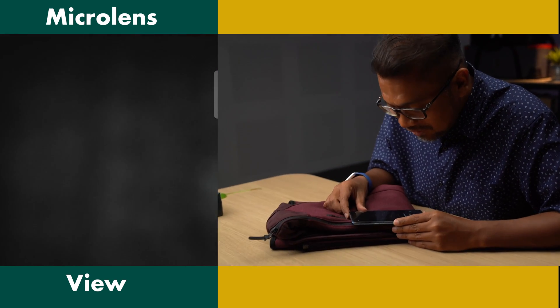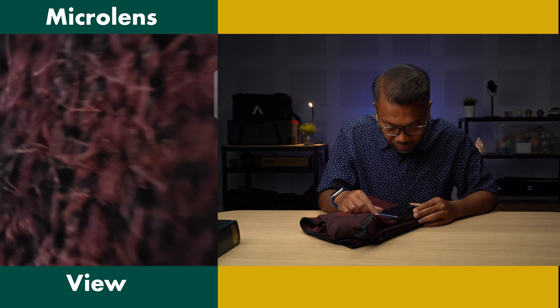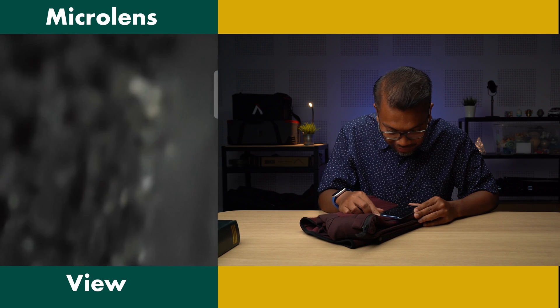I was wondering how does it do that? Oh wait, you have to put it really close - oh my god. This is really like a microscope.